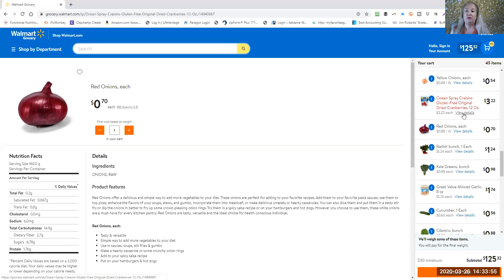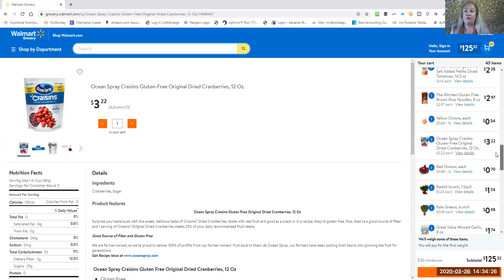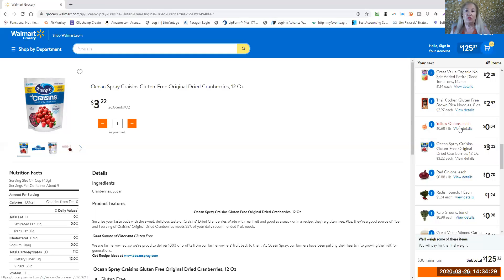Red onions. The recipes are calling for rhubarb this week and this store doesn't have any rhubarb right now. A substitute you might want to use is cranberries — couldn't really find fresh cranberries either because it's not the season for them. So here are the cranberries I picked out, just because they had the least amount of ingredients, although one of the ingredients is sugar. You may want to look for rhubarb at a different store, or just do the best you can — being conscious of what you're eating is better than not.